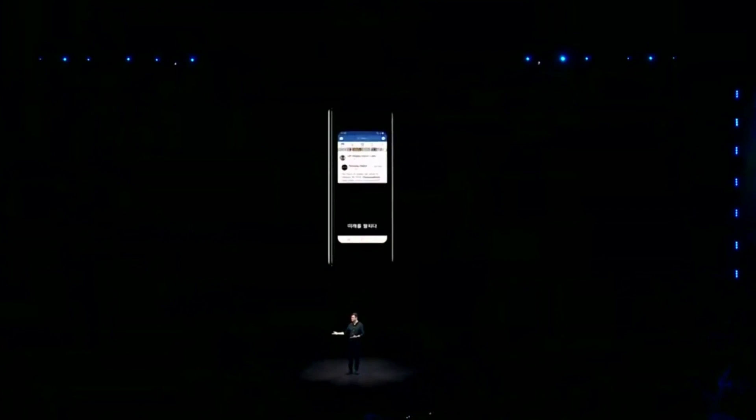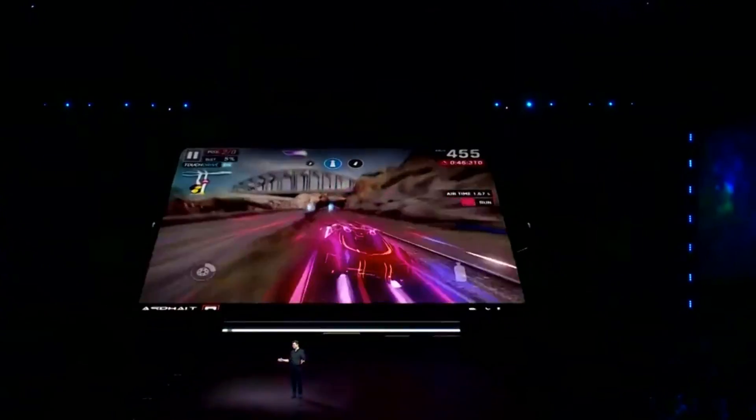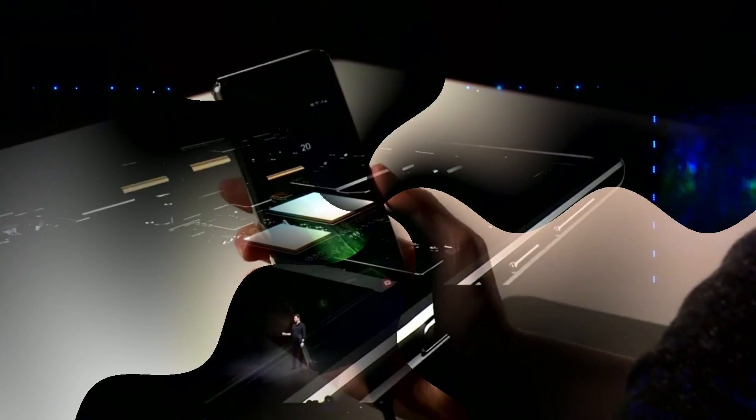The Galaxy Fold is equipped with a Snapdragon 855 processor and 12GB of RAM. As storage, it uses 512GB of flash memory in the UFS 3.0 standard, which is twice as fast as UFS 2.1.